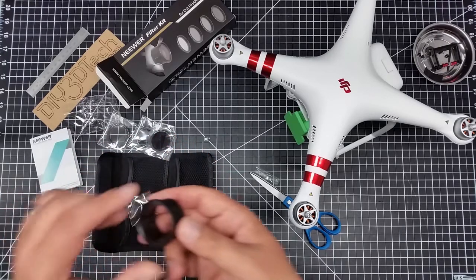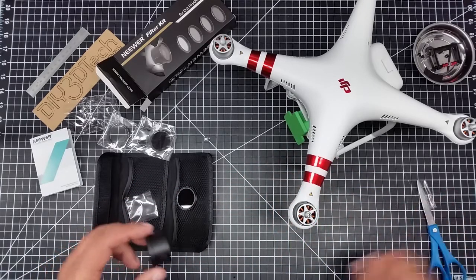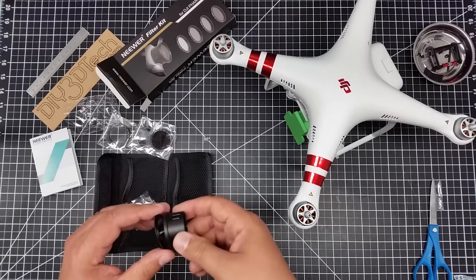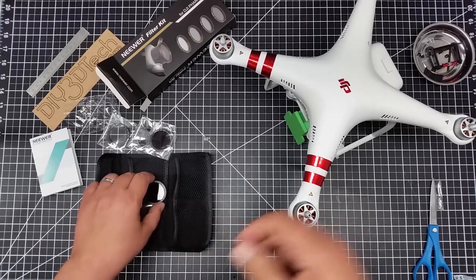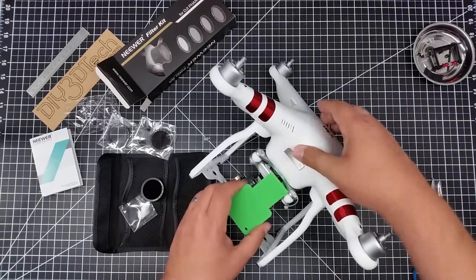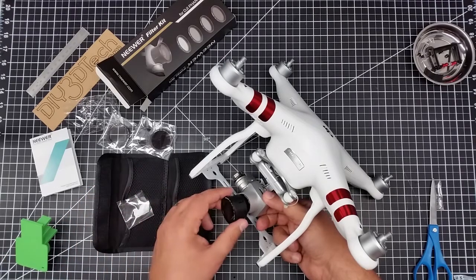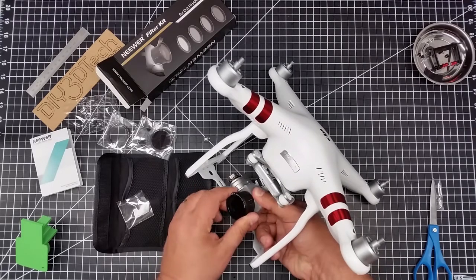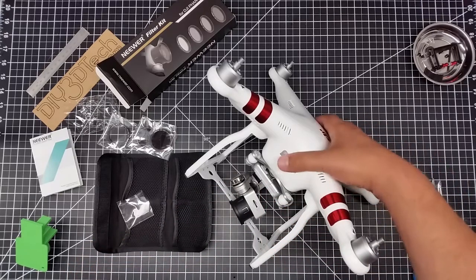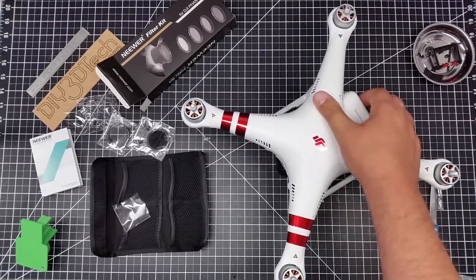Let's go ahead and pop this out — this is the holder. The filters screw in here, and then if we tip it up and take our 3D printed gimbal lock off, we simply slide this on. You need to hold the camera so you're not torquing it, because it does take quite a bit of pressure, but now it's mounted on there.